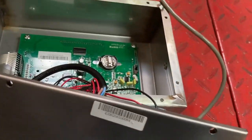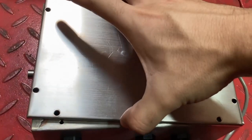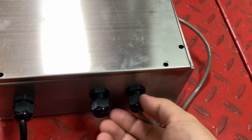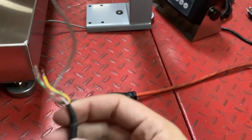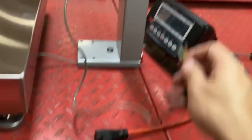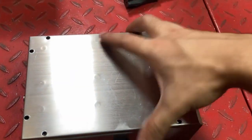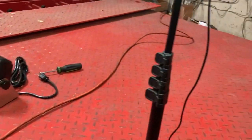Now put the cover back on and switch counterclockwise, then pull out the load cell cable. This is the load cell cable and the connections are going to be similar. Just close this up and put it to the side, because now you have a working 900 BSL which you're not going to be using.